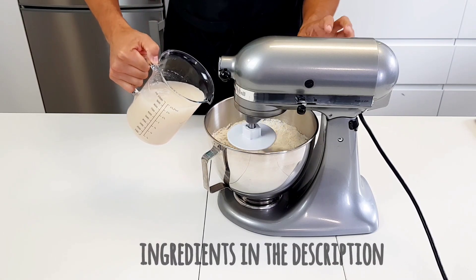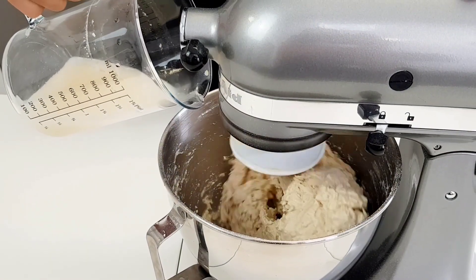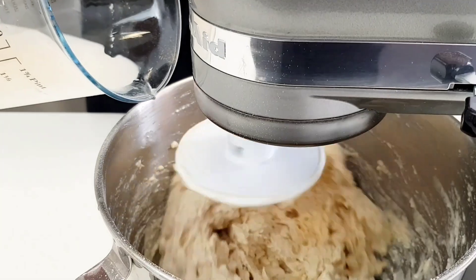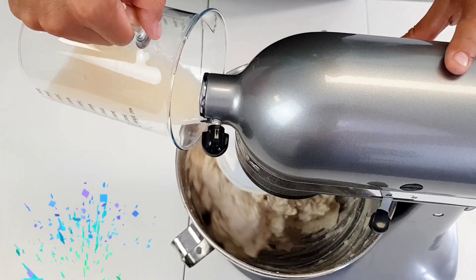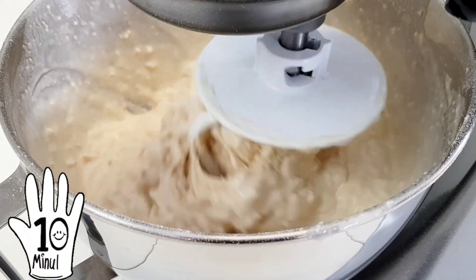If you're looking for the detailed recipe, the link is in the description below for imperial and metric units. When you have the remaining 100 milliliters, drizzle it in little by little — slow down back to medium-low again, or else you're gonna splash all over the place. Set a timer for 10 minutes and let it mix on medium speed.